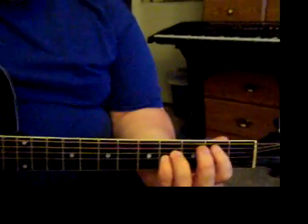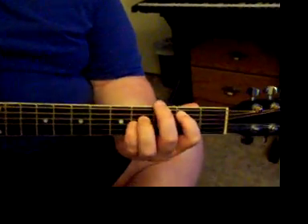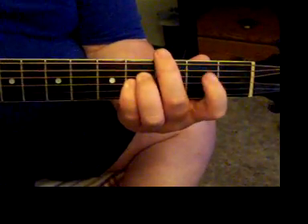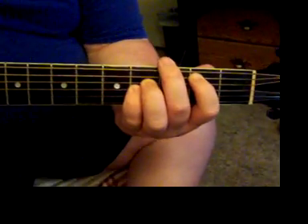And then it goes to this, which is like a B chord — you're muting the 6th string, hitting the 5th on the 2nd fret, hitting the 4th on the 4th fret, and the 3rd on the 4th fret. You don't have to do that; I do it because I think they do it in the acoustic version.